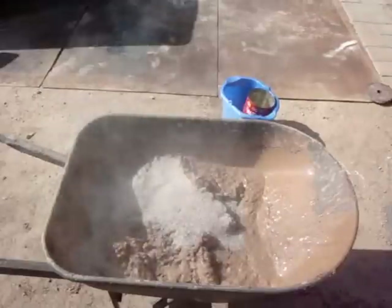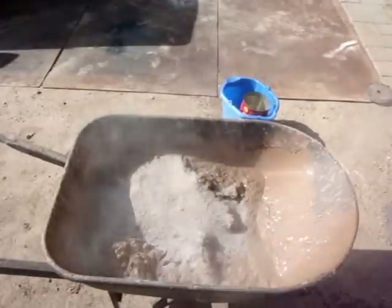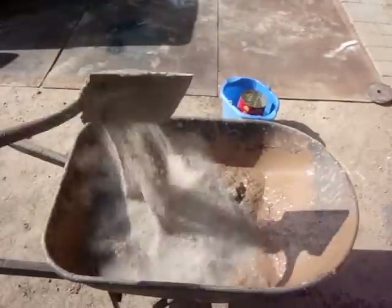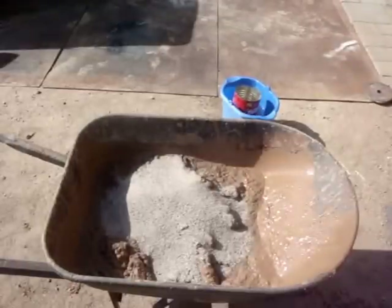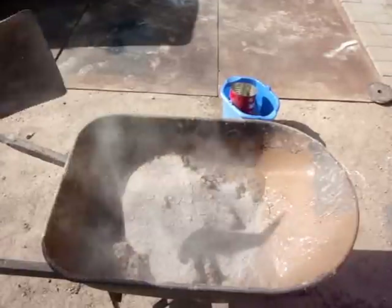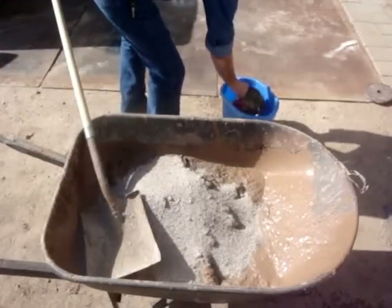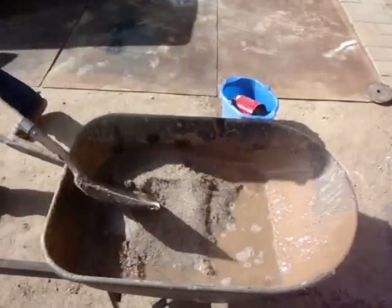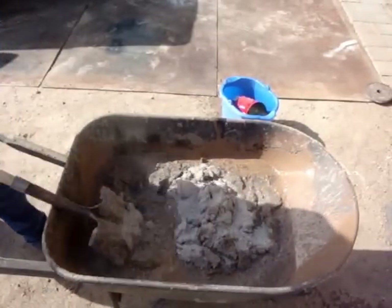So there's one, two — actually I want four scoops — one, two, three, and four. Now we'll throw in another can of water and mix it up some more. See what this does for the mud.